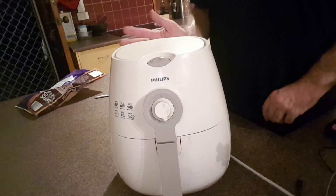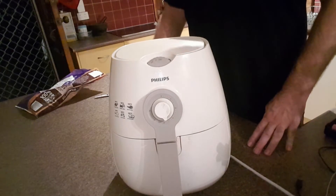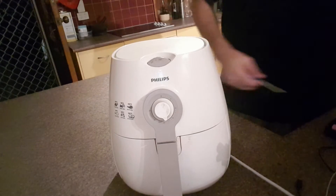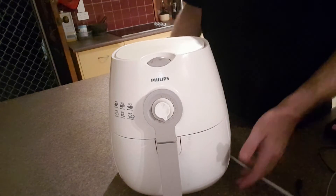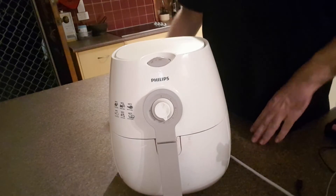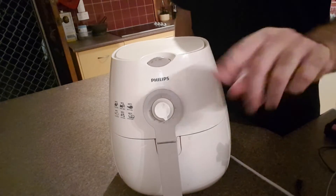We've got it on a laminate benchtop, and it hasn't heated the laminate at all because all the heat comes out the back and disperses from the top. We'll come back when it's about halfway through to show you what to do then.